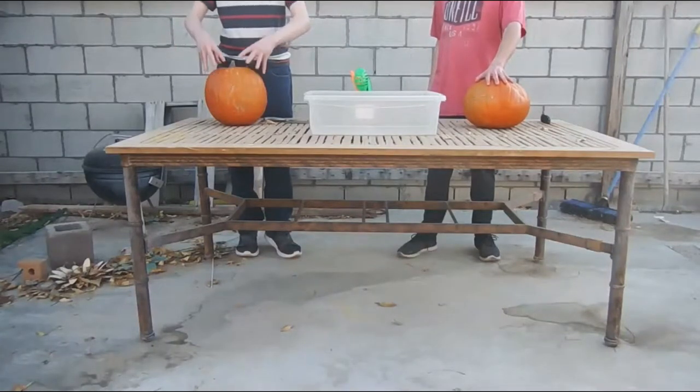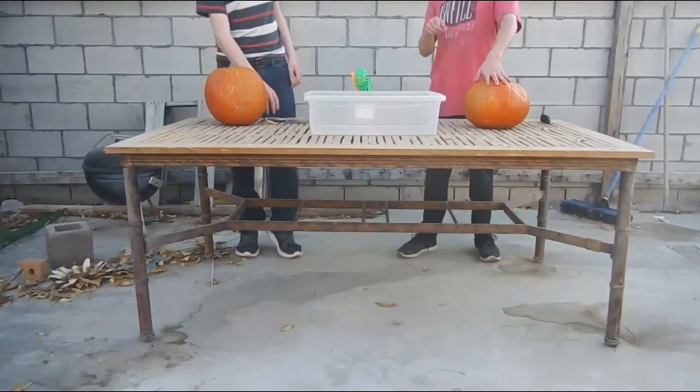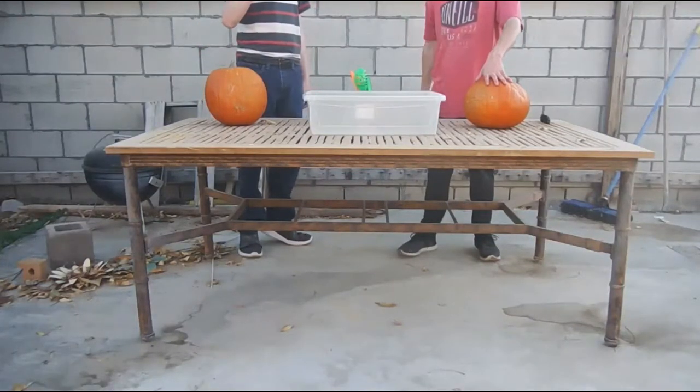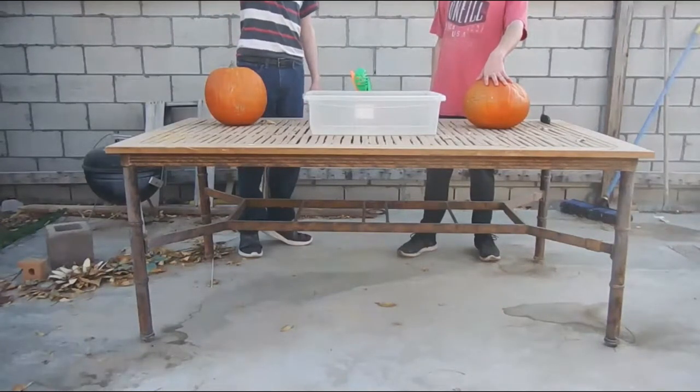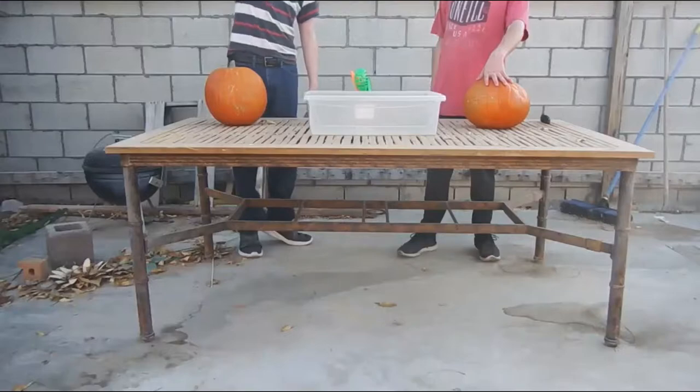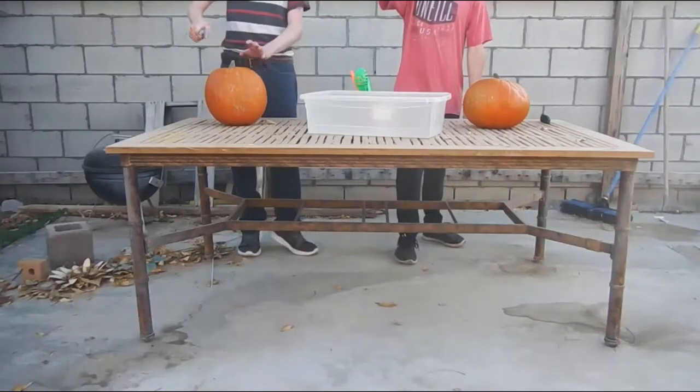We're going to carve a pumpkin. You guys will vote in the comments which one is the best. We get ten minutes to carve out a face.